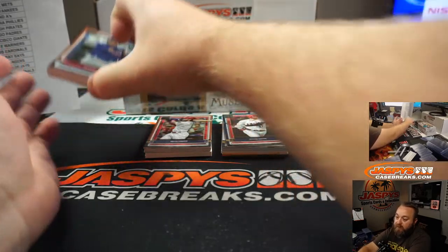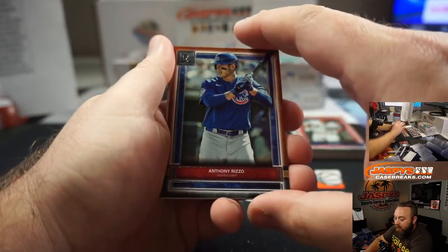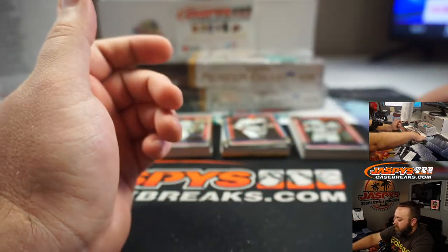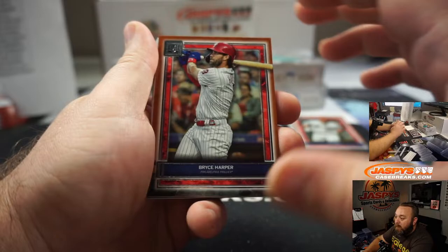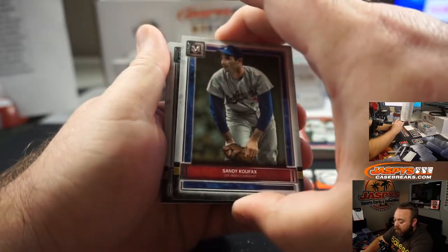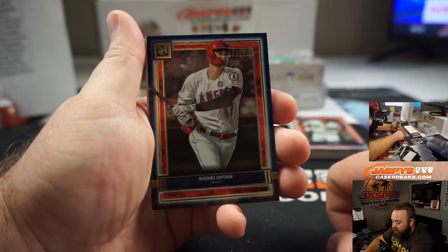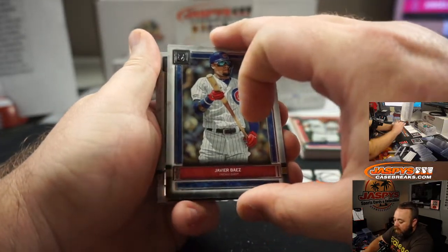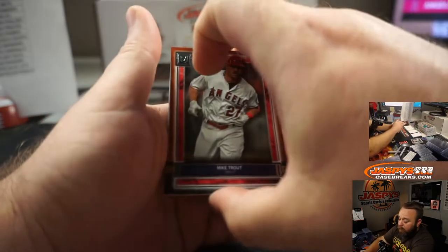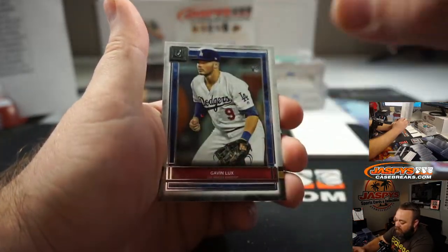Anthony Rizzo parallel going to the Cubs and Eric. Chipper Jones, George Brett, and Juan Soto. Bryce Harper parallel going to the Phillies — not Nationals, Phillies — and Allen. Sandy Koufax, Nolan Arenado, and J.D. Martinez. Shohei Ohtani to 150 for the Angels and Pascual. Javi Baez, Manny Machado, and Don Mattingly. Mike Trout parallel, also for the Angels, Pascual. Albert Pujols, Gavin Lux — nice rookie there.